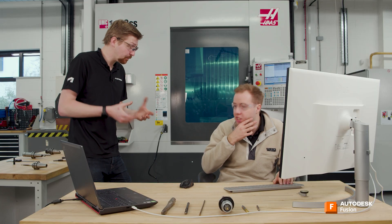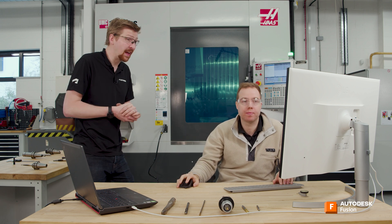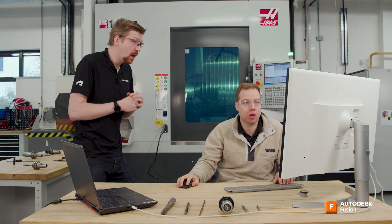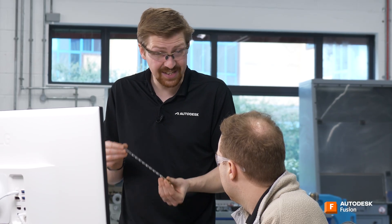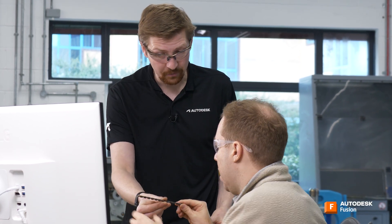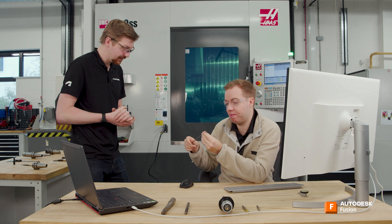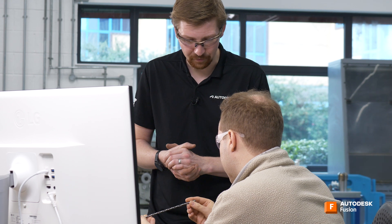For example, you might set a one millimeter pecking depth, though you'd probably go a bit deeper in practice. The key question is: do you need to peck drill or can you drill all the way in one go? Looking at this drill — it's a 10x diameter drill, very long — it looks designed to pull swarf out through its channels.